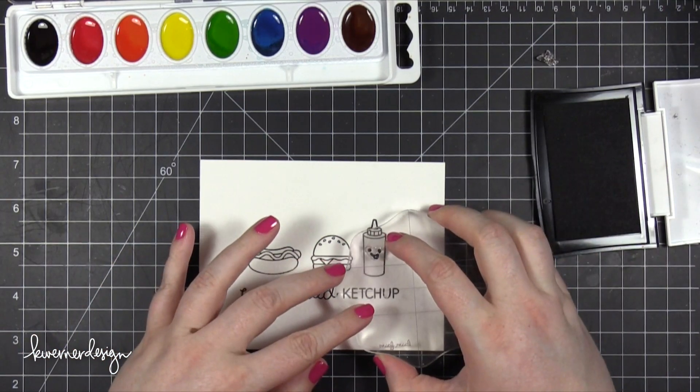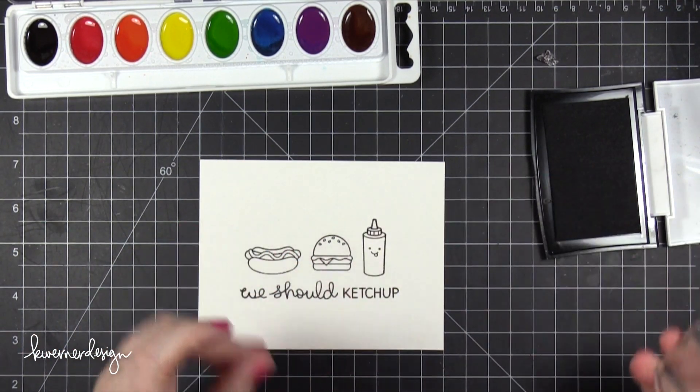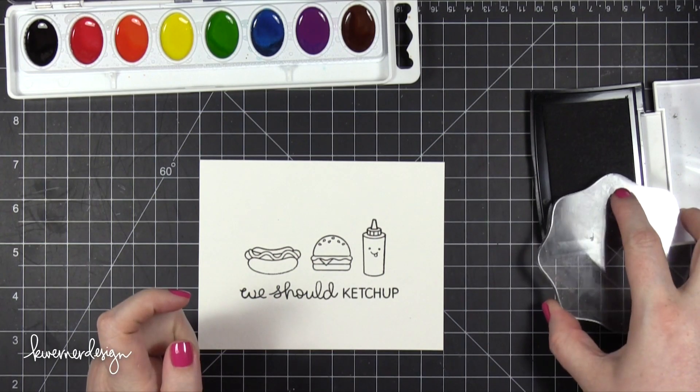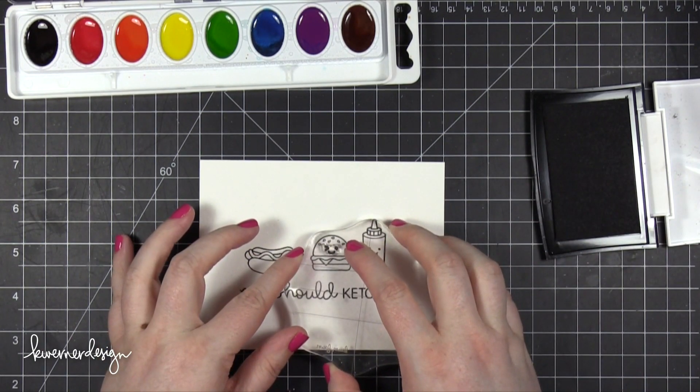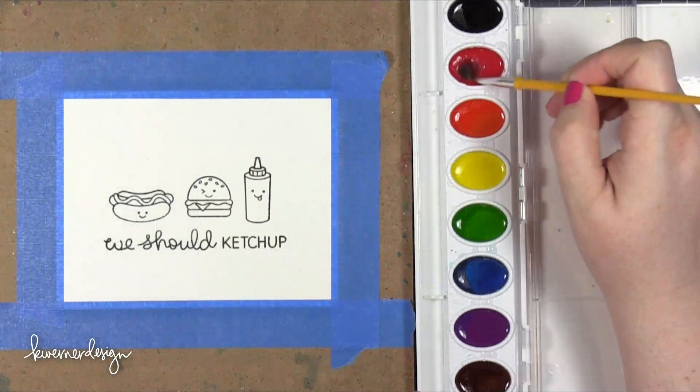I love that this stamp set also has these cute little smiley faces — there are three of them. Since I have three images on my watercolor piece, I'm going to use all three little smiley faces. There's a regular smiley face, a winking smiley, and also a little smiley with a tongue.